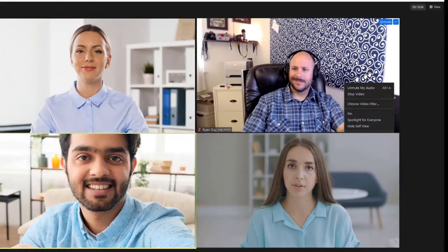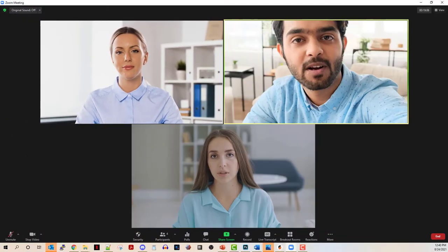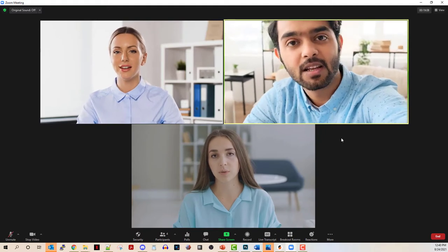As soon as you click the button, your face will disappear from your view, but you're not actually gone — you're still viewable to everyone else in the meeting. This allows you to continue your Zoom call without that constant need to keep looking at yourself on the screen. Everyone else can still see you, but you're not having to deal with all that extra anxiety of seeing yourself.